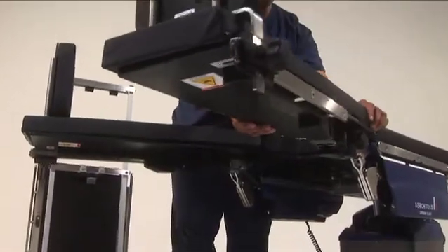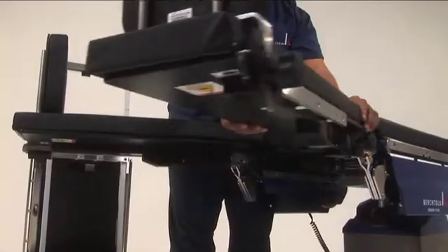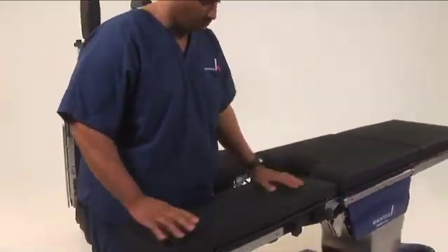To abduct or adduct the legs, this knob will loosen the joint for patient positioning. The removable pads on each section allow you to position them for optimal patient comfort.